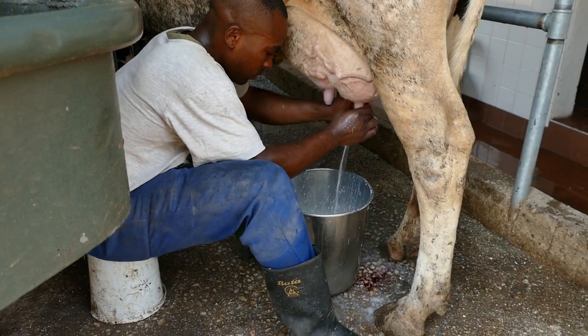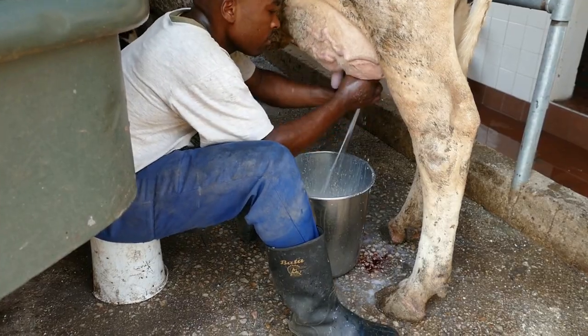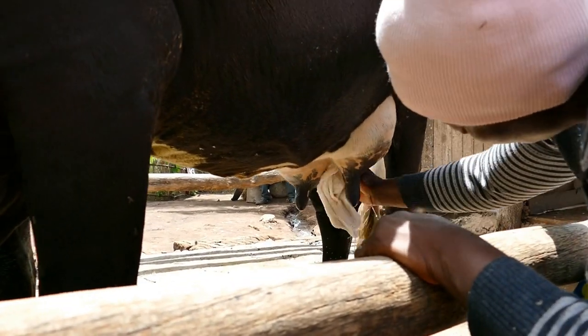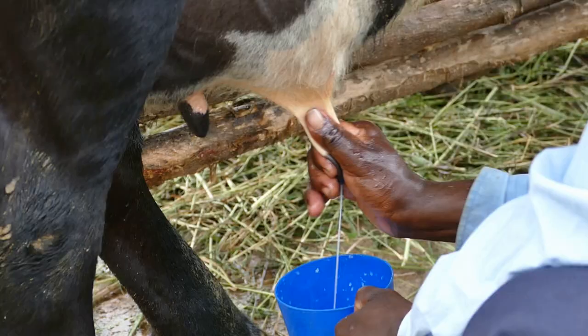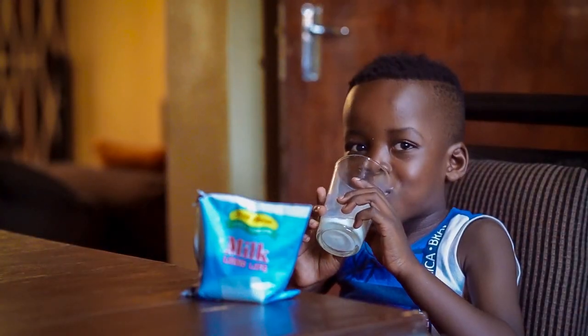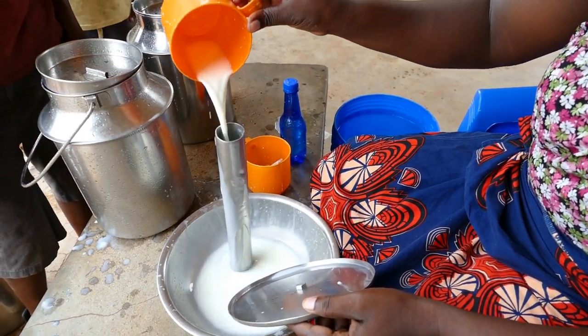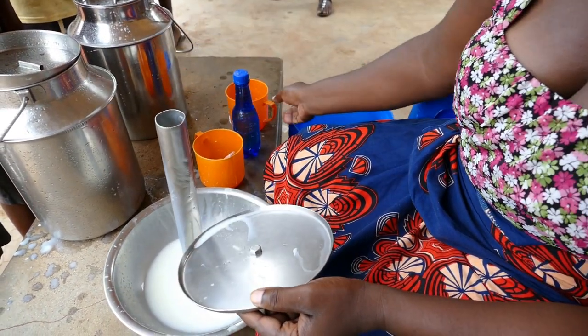This is the first of two videos on hand milking the dairy cow. You will learn about good teat preparation, how to check the milk so it is safe to drink and free from mastitis. This will help to make sure that your milk always passes the tests at the collection centre.